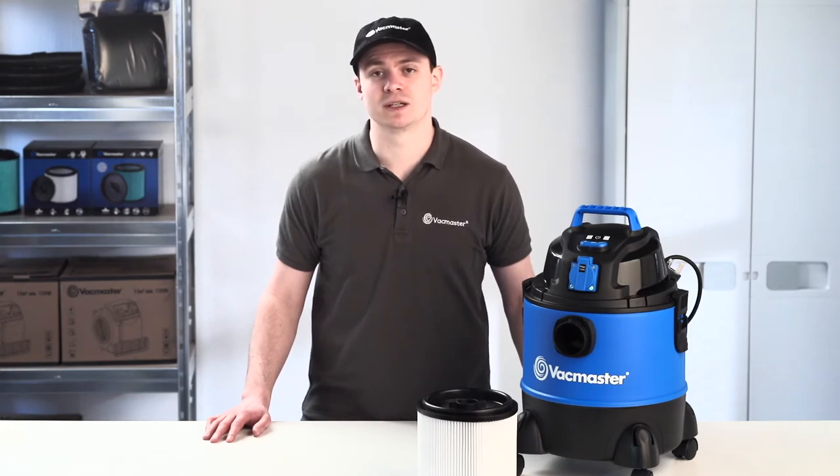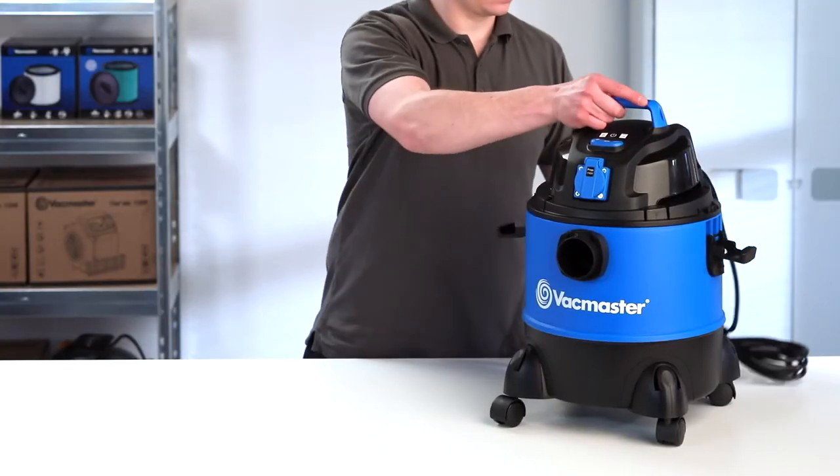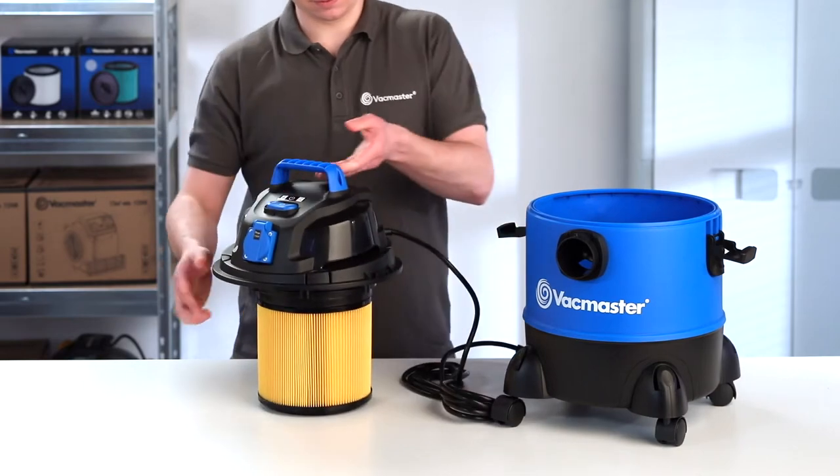Before we begin please turn your vacuum cleaner off and remove the plug from the power supply. To change your cartridge filter, first remove the power head by releasing the tank latches and placing the power head on its side.